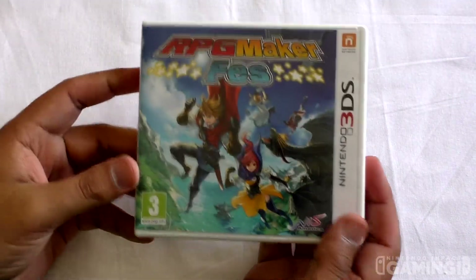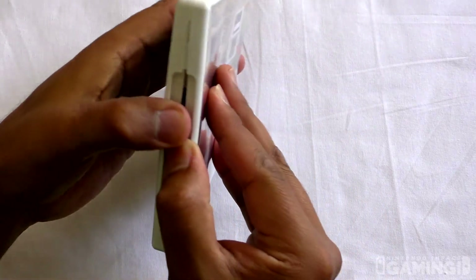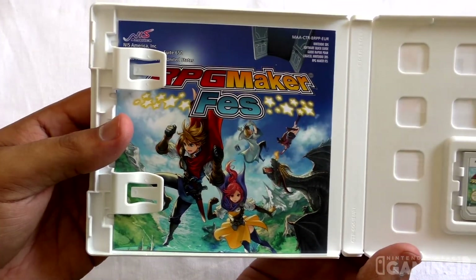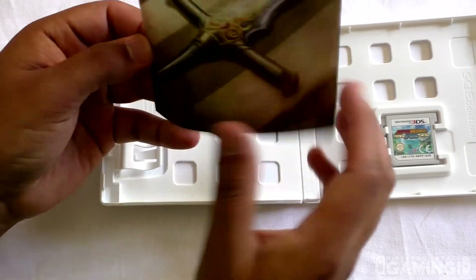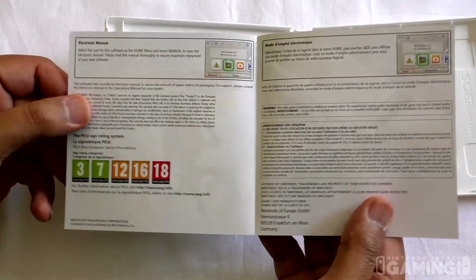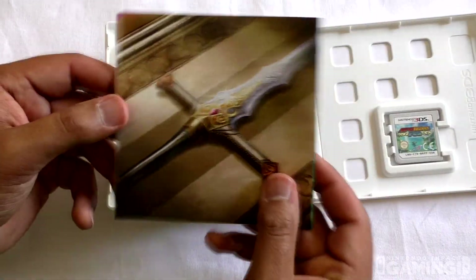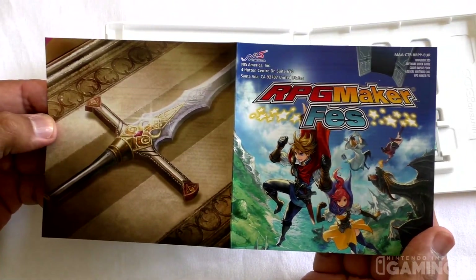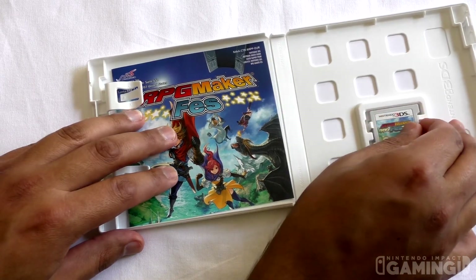Okay guys, let's unbox it. There's just a small booklet here — not that much — and of course the game card itself.